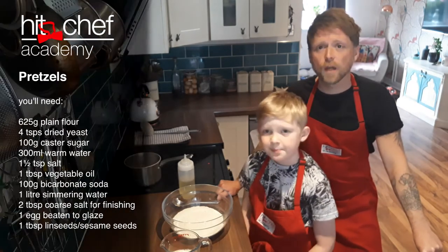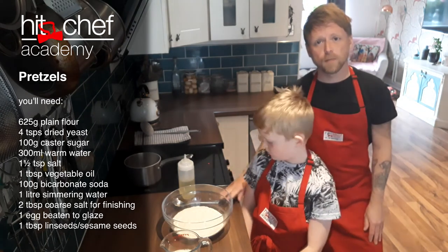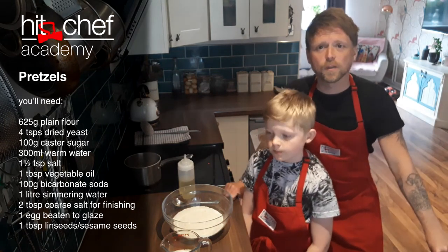So for this recipe, all the ingredients will be coming up on the screen. We're just going to get into the method, because we want to see the cooking part. Just take a note of the recipe and write it down.